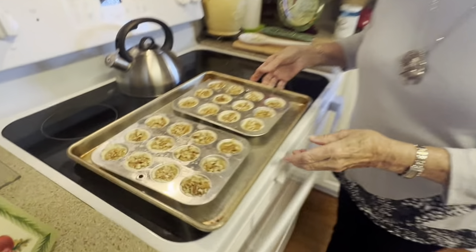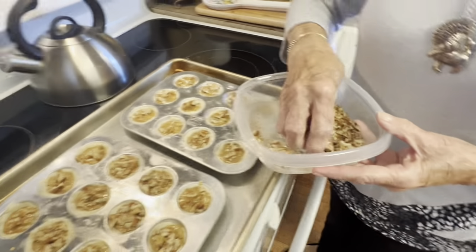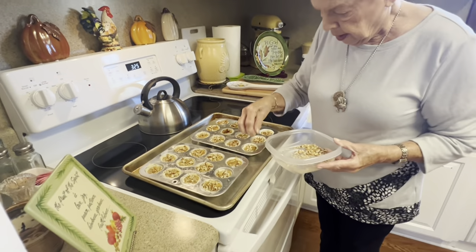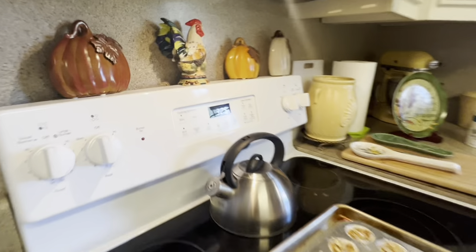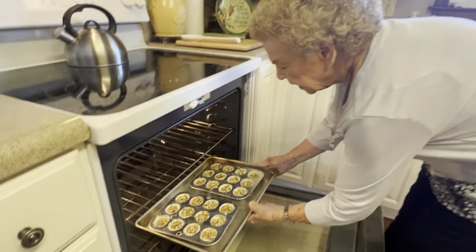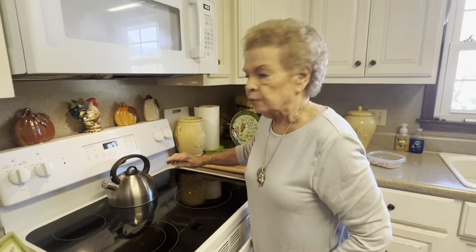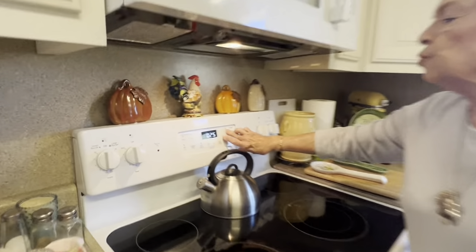When I sprinkled the pecans on them I got a little generous on some, so I had some extra ones. I see this one right here needs a little bit more. Our oven is on 325 degrees. We're going to put these in the oven — I set them on a pan just because I wanted to. They cook for 25 minutes, so we'll set the timer for 25 minutes and we'll be right back when that magic sound comes.